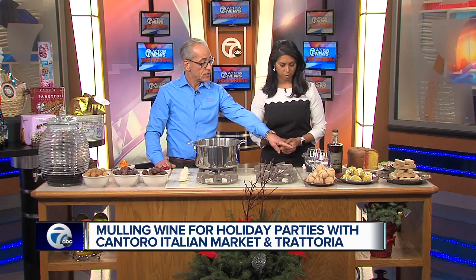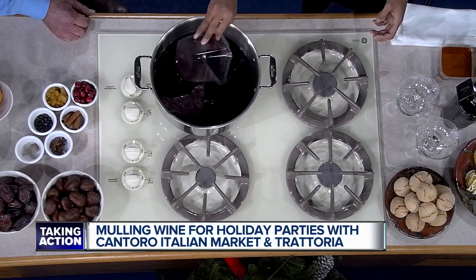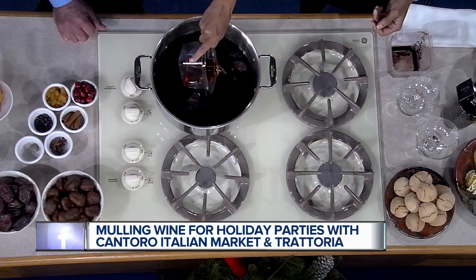Next we're going to put in eight ounces of port wine. I use a vintage port, but you can use whatever you like. Then I use four ounces of cognac, but a regular brandy will certainly work as well — it's a little cheaper. For a non-alcoholic or kid's version, just use apple cider. Everything else applies.